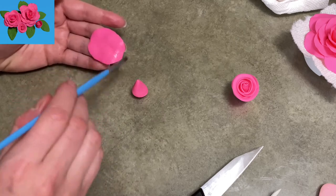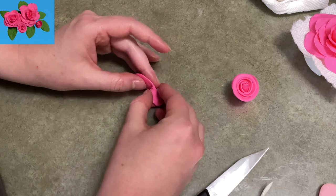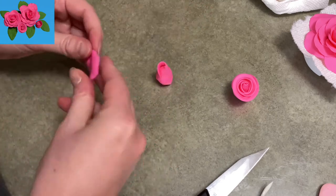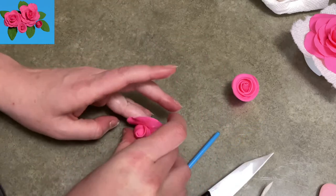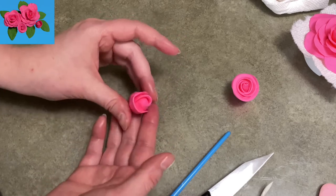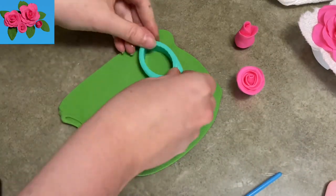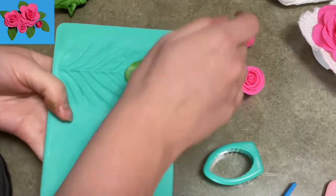Here's another way to make a rosebud: take your teardrop again and use the pinch method to make a big petal, rolling it nice and tight around the top so you can't see the teardrop in the center. Take one more petal, pinch it between your fingers, and wrap it around on the opposite side. When you attach it, make sure you cover up your initial teardrop. Put it aside and there you go — a rosebud.